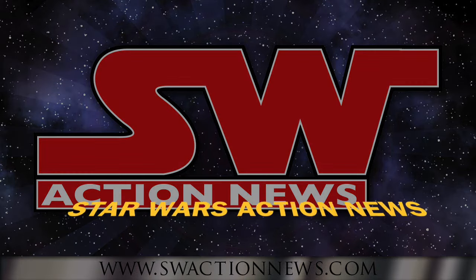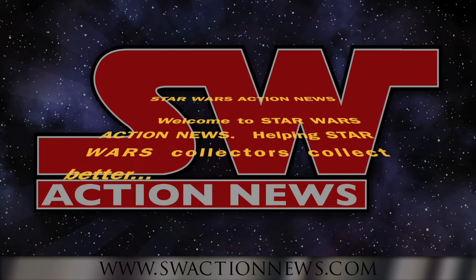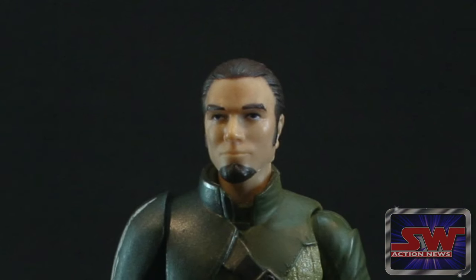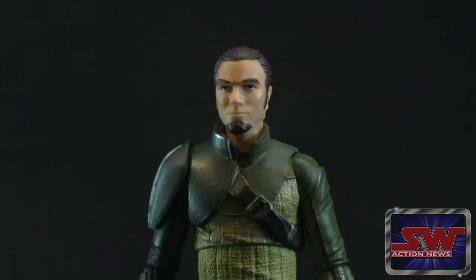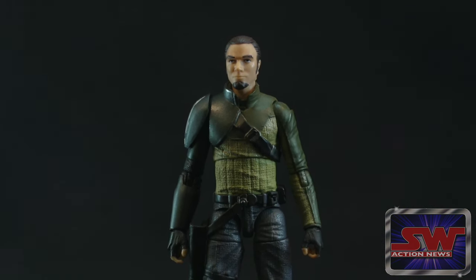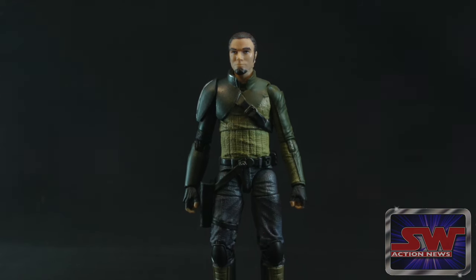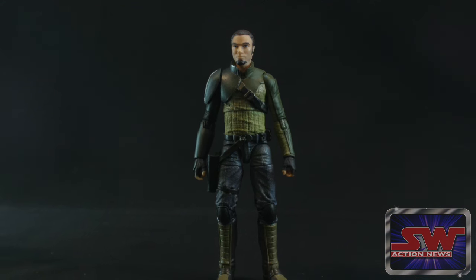Welcome to Star Wars Action News, helping Star Wars collectors collect better. Figure 19, Kanan Jarrus from Rebels — our first time getting animated series figures in the Black Series 6-inch line. And to a pretty neat effect. This really makes that character, who you've only ever seen animated, look like a cool, real character — what we wanted them to do with Clone Wars in 2008.